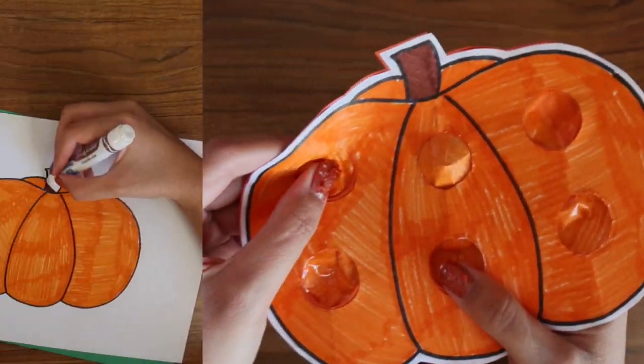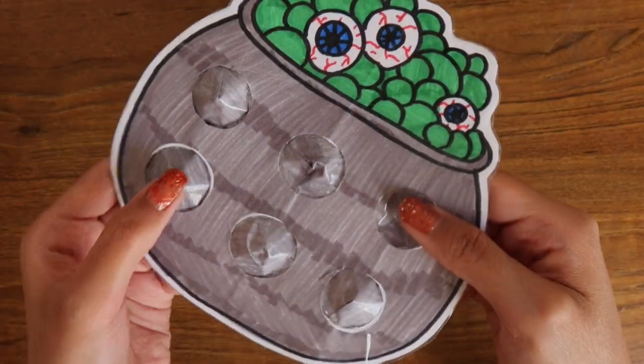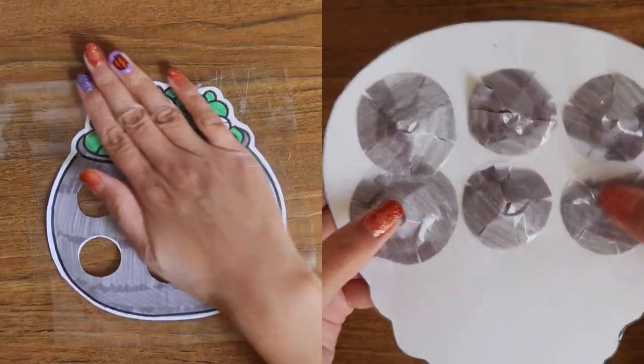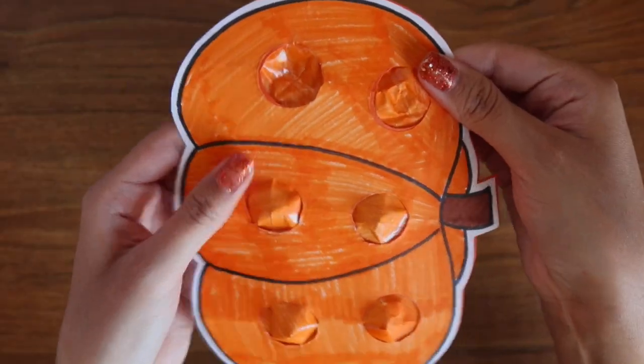Hello everybody and welcome back to my channel. I know it has been a long while since I've uploaded a video, but it feels so good to be back. For today's video, I'm going to be showing you guys how to make these DIY Halloween paper pop-its that you guys can use this spooky season. So let's go ahead and get right on into it.